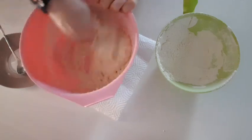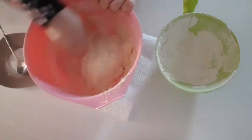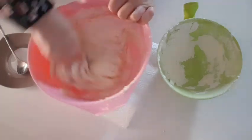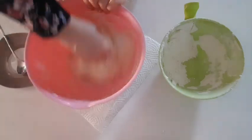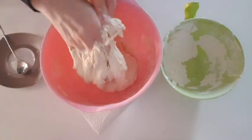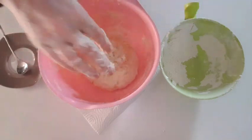I will add this to the recipe. This is not a good one but it is a good one. I will make it a little bit more. I will add a little bit more.